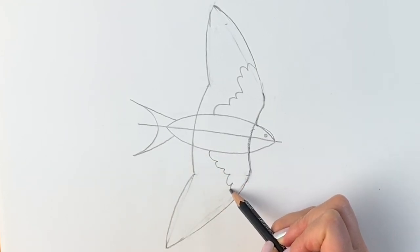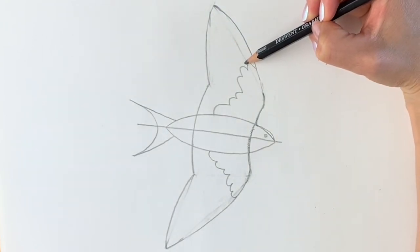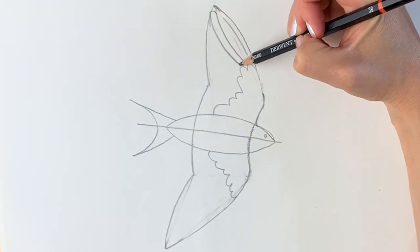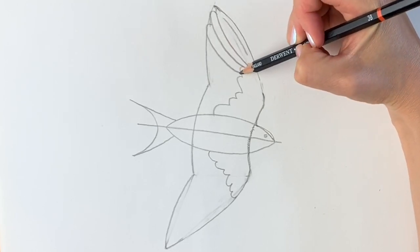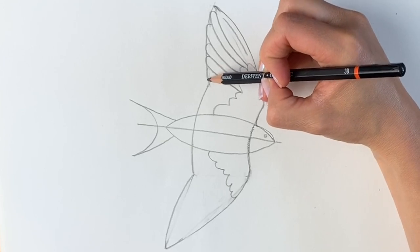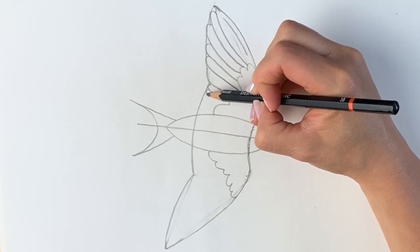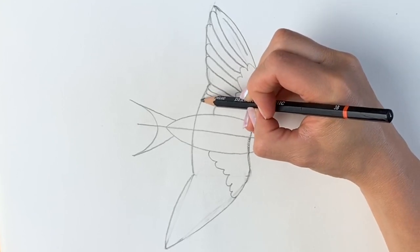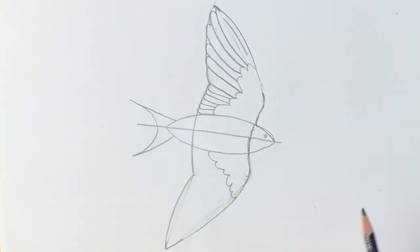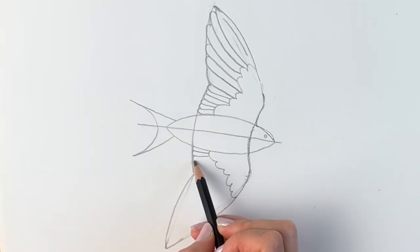We're going to do a similar thing on the bottom side — about three wiggles there. Now we're going to draw the feathers. Up here we're going to draw a curved line for the top feather, and then the others we're only going to see one side of, so just draw a series of lines coming down depicting all the different feathers. These are quite large feathers. If you've got this far you are doing so well! Remember, the more tutorials you do the better you'll get at drawing.